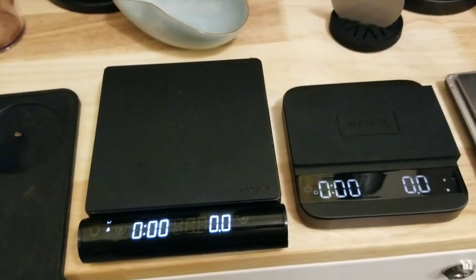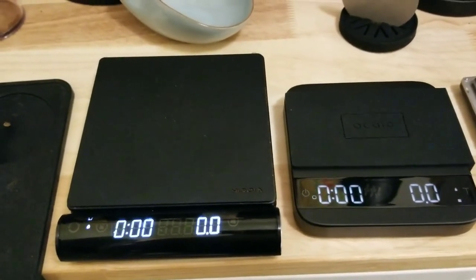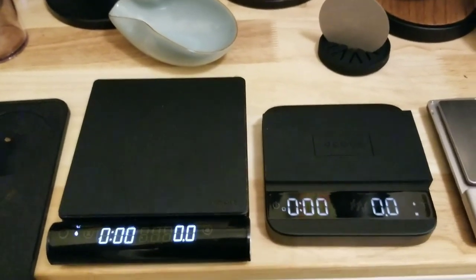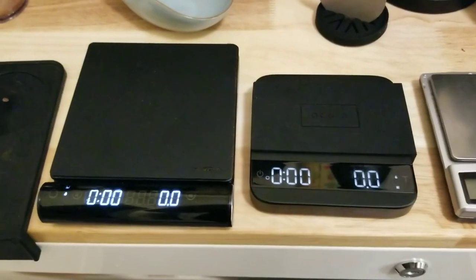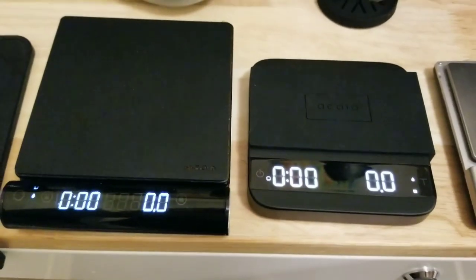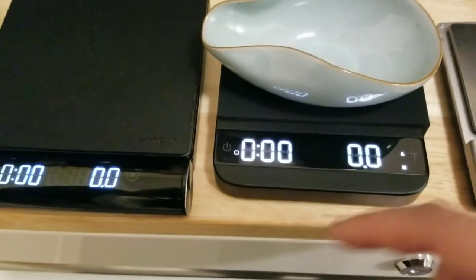If you're also doing pour overs, I'd say the Jimmy is the better choice because it has a much larger surface. The capacity is the same — they're both 2000 grams — which is fine. You can fit a big Chemex, heavy ceramic or glass, and a mug and you won't really reach your capacity. The nice thing I noticed on the Acaia Lunar is the flow rate display for espresso — you can see how it automatically tears and then starts the timer with flow.